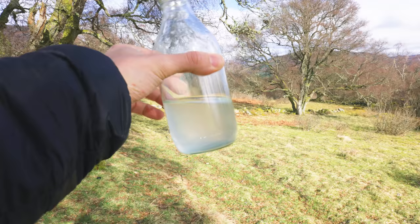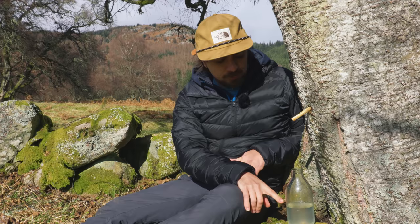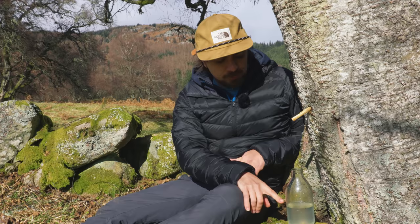I actually thought we were going to have to leave this overnight, but as you can see from the flow rate, it's quite high. We've only been here maybe half an hour tops, and the milk bottle is almost half full.